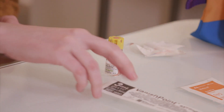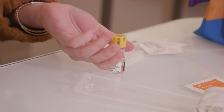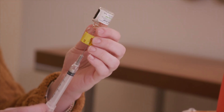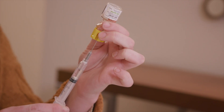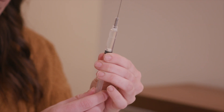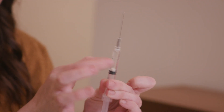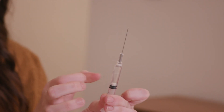Pick up the syringe and take the cap off the needle. Turn the bottle upside down and stick the needle into the middle of the orange rubber stopper, making sure the tip of the needle is in the liquid. Gently pull the plunger back to fill the syringe with all the medication. Then pull the needle out of the bottle. Check for air bubbles — if there are any, hold the syringe with the needle pointing up, tap it until bubbles rise to the top, then slowly push the plunger to force them out. Be careful not to push out any medication.